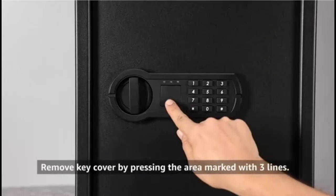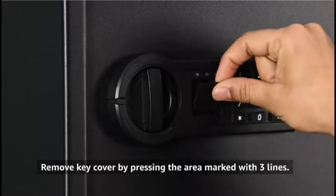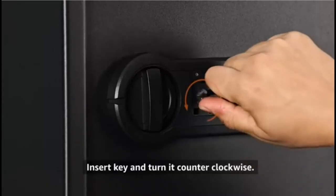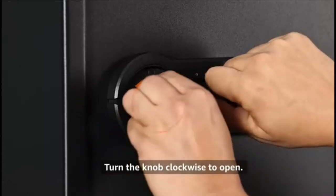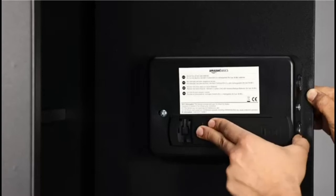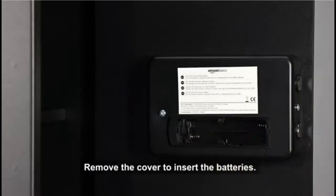To open the safe for the first time, remove the key cover by pressing it at the bottom, marked by three lines. Insert the key and turn it counterclockwise, then turn the knob clockwise to open the door.